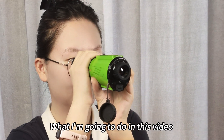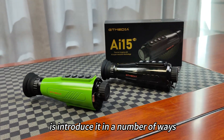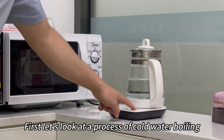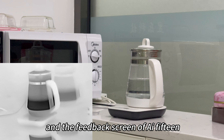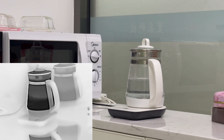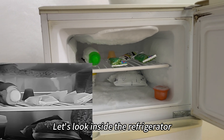What I'm going to do in this video is introduce it in a number of ways. First, the imaging principle of thermal monoculars. Let's look at a process of cold water boiling and the feedback screen of the AI-15. Let's also look inside the refrigerator.